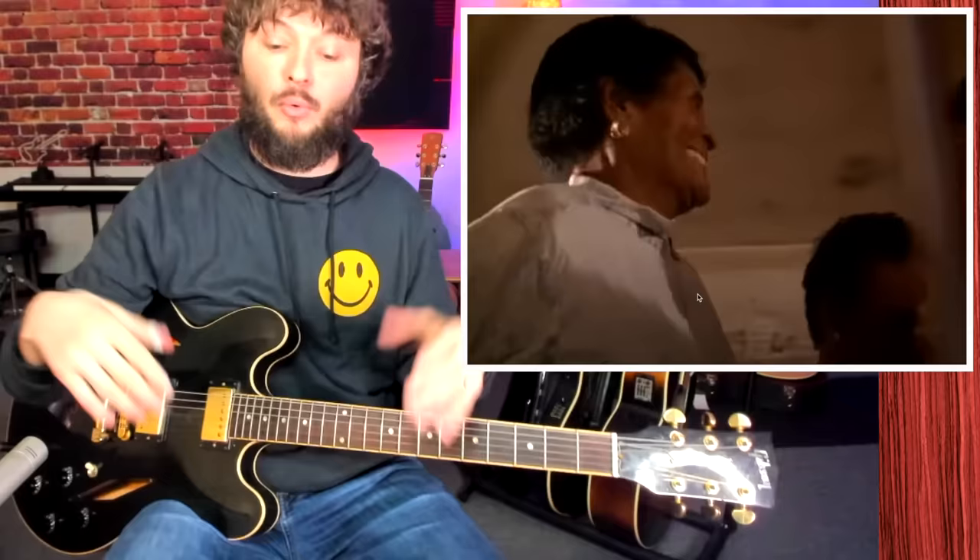It's about that groove — without that groove, people can't dance to it. So that's the whole point of this style.